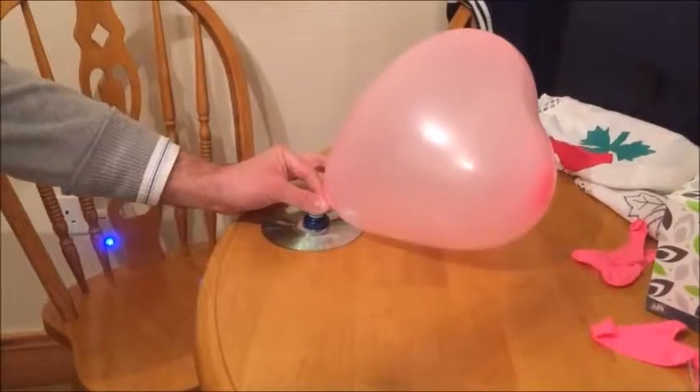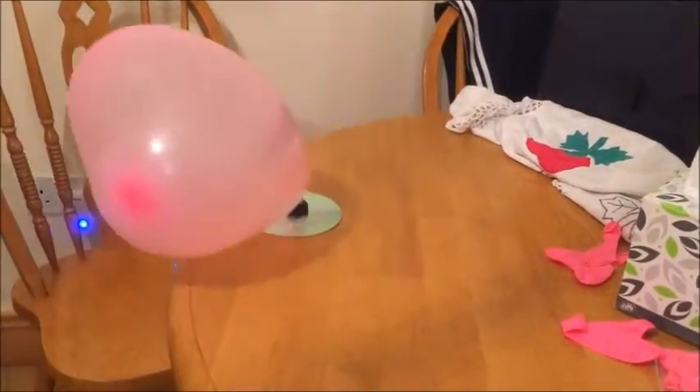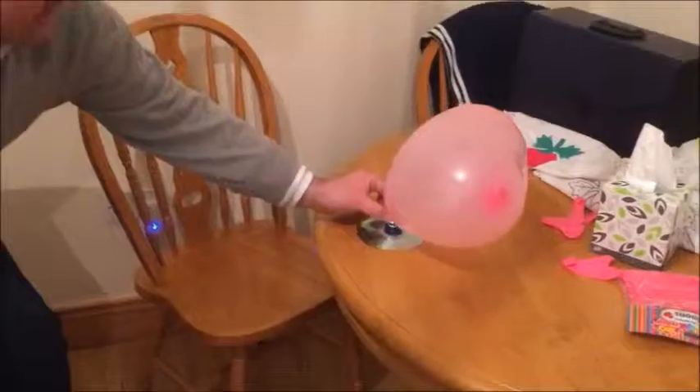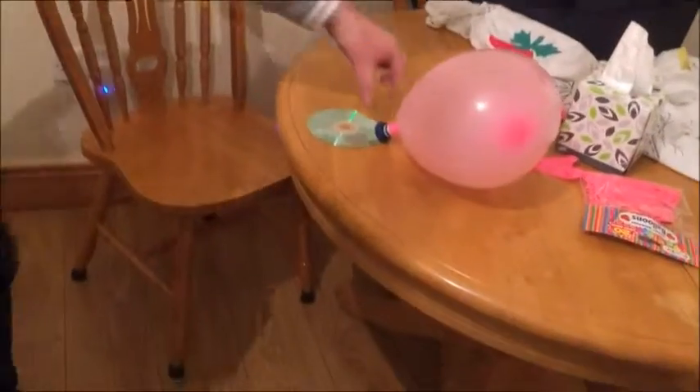Here we go. Okay, here we go. That's supposed to be off. Try it now. Okay, here we go — this is the one.